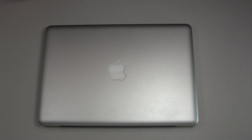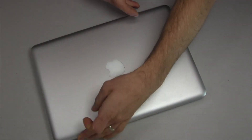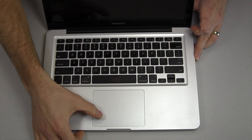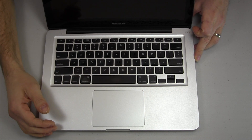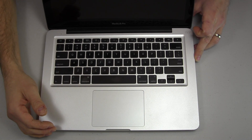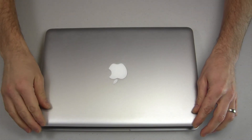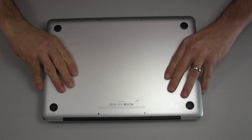First thing you want to do with the laptop, you want to open it up. Make sure the thing is off — not in sleep — you want to make sure it's completely shut down. Go ahead and completely shut down the computer, close it, and flip it over.